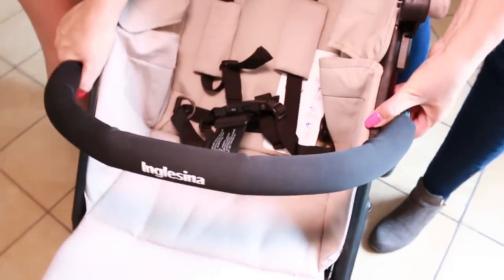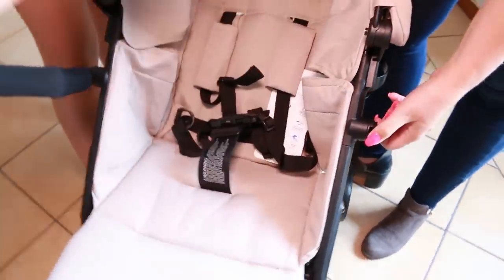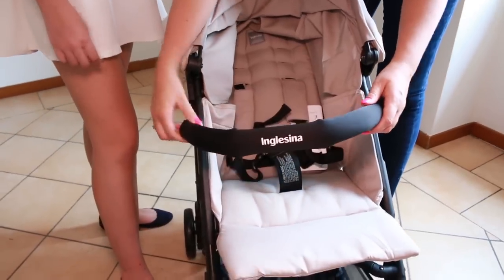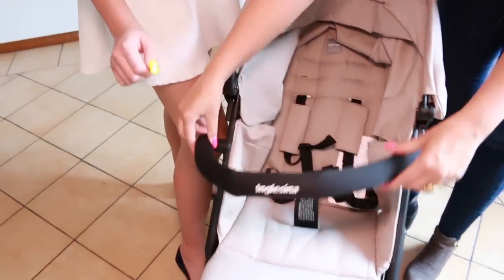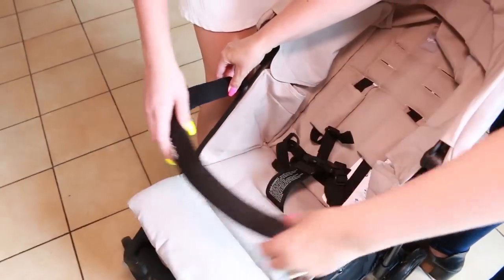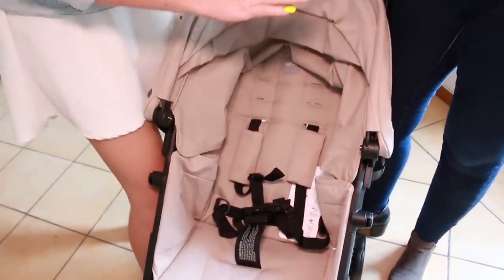The hand bar for the child is totally removable — you can remove just one side or both. Il corrimano per il bambino è totalmente removibile: si può aprire da sola una parte, da entrambe le parti, e si può alzare.